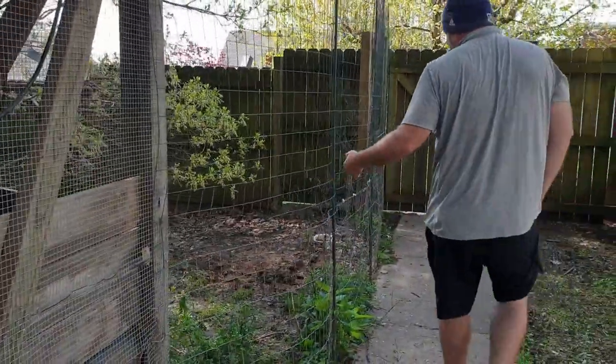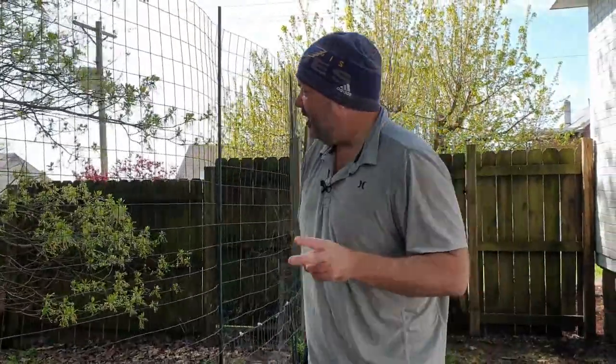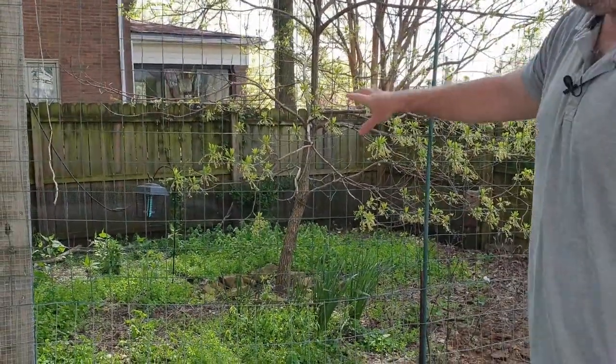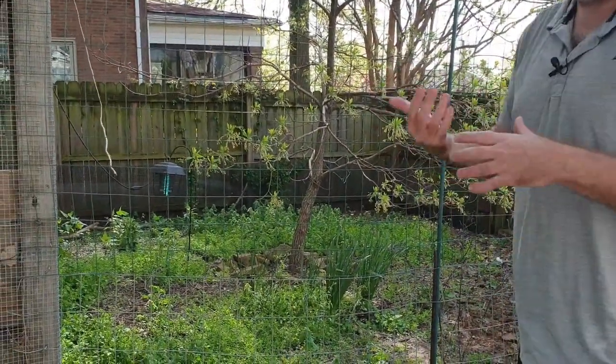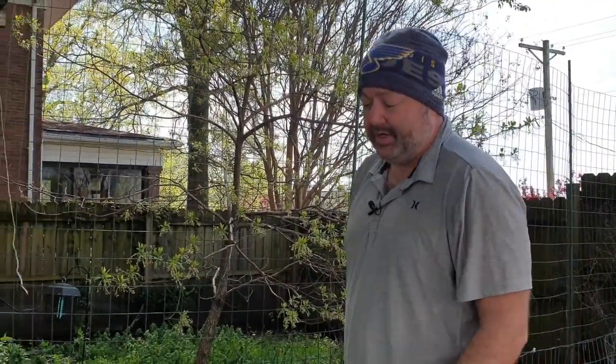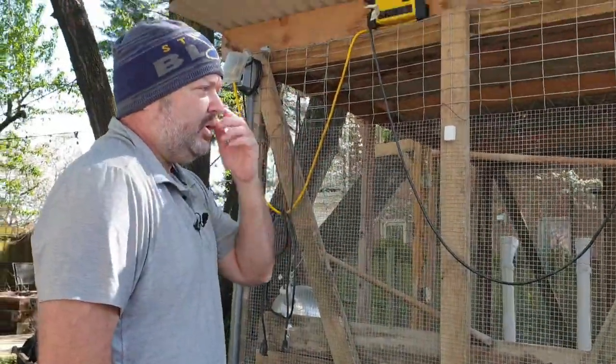One last thing: I ran electric to the coop for two reasons. First, there's a bug zapper at the far end. I cut the bottom out so when bugs get zapped they fall down and help supplement the chickens' feed with natural local insects. Not every chicken has found it, but when I added it I noticed a slight drop in how much feed they were eating — maybe five to ten percent — and it's completely organic.